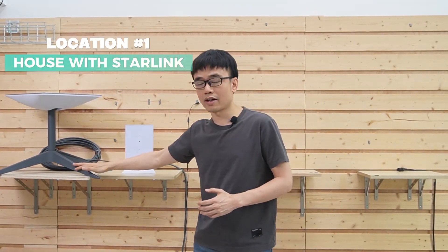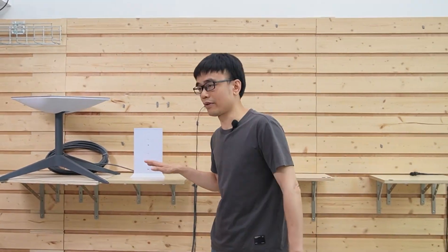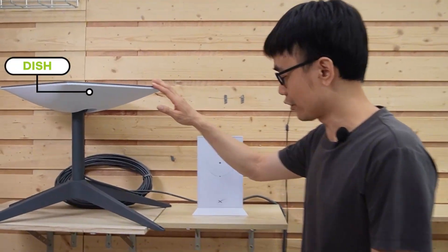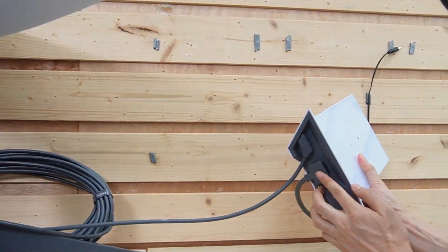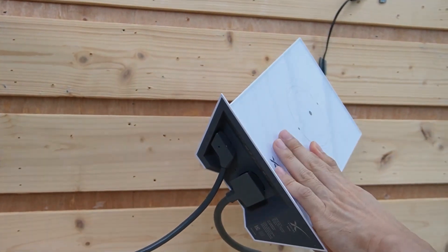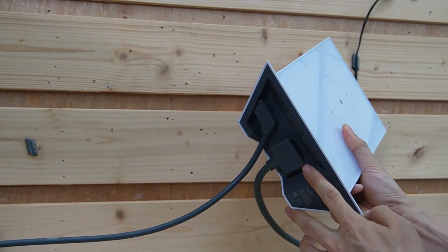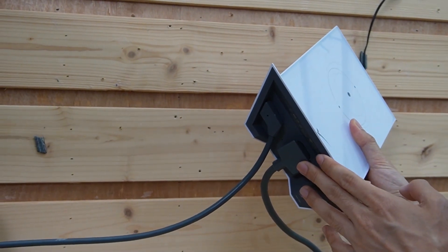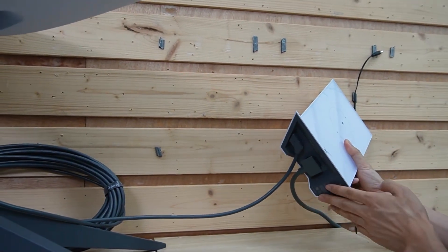We have the Starlink satellite network in the house and this is the new office. Let's check the setup in the house. The dish is hooked up to this router — that's the original setup. We have power on this router, which provides PoE (Power over Ethernet) to the dish. If we need to extend the network to the office, we do need an Ethernet port, but right now there is no Ethernet port.